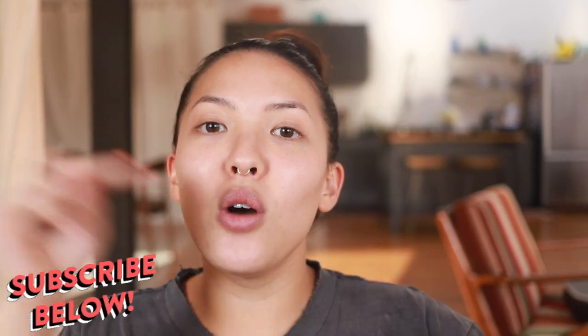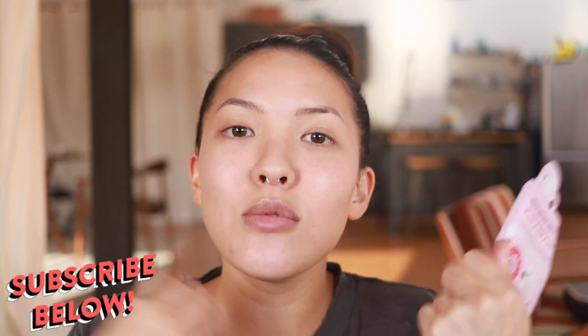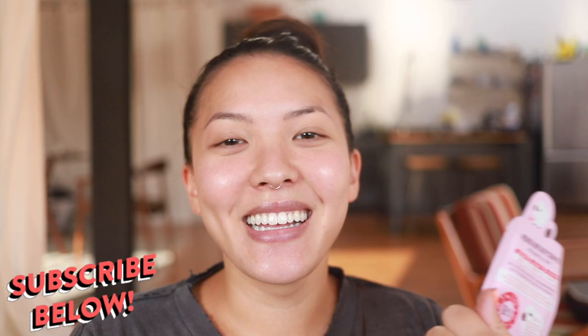So before we get into this, if you haven't already, please make sure to subscribe below. Come join the sisterhood — no matter your true pronoun or gender identity, come join the family, just like Dory. Alright, let's get started.